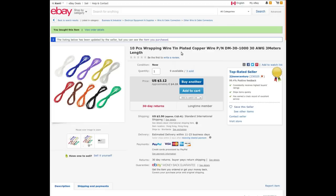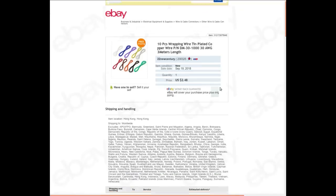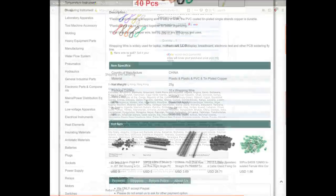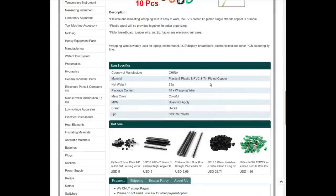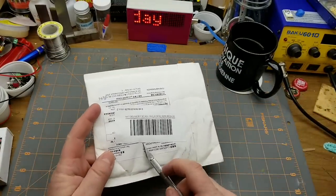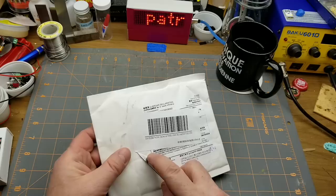10 pieces wrapping wire, tin-plated copper wire, part number DM-30-1000, 30 AWG, 3 meters length. I got these from 22 New Century — currently selling for $3.12 American or $4.26 Canadian with some shipping, but I paid $2.48 American with free shipping. It's PVC-insulated, tin-plated copper, 25 grams, 10 pieces of colorful wrapping wire.